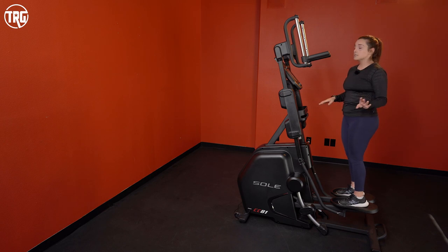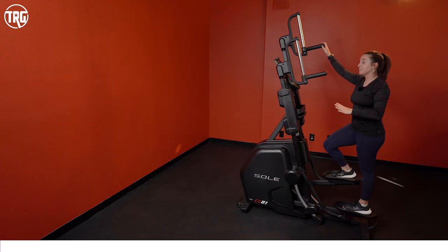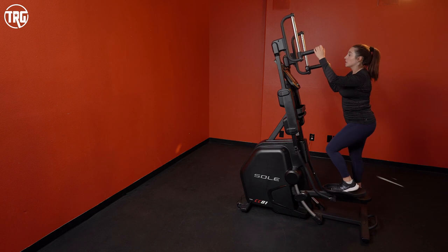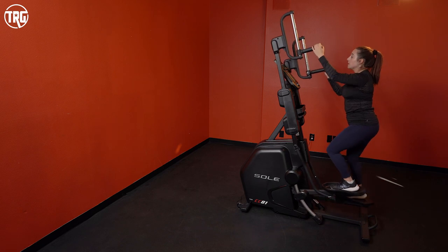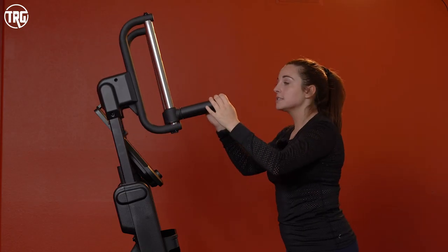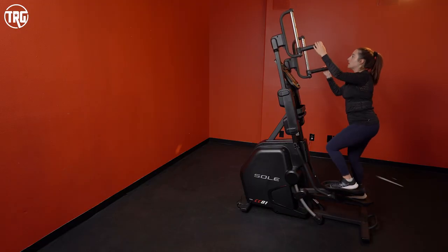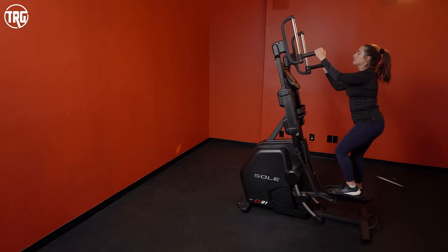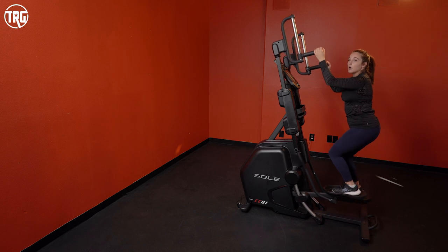The monthly subscription is definitely not required to use this machine — it just gives you extra options. Now let's go over the overall functionality of the Sol Cardio Climber. It is a climber machine, so it works your body vertically. There is a little bit of a learning curve to get the hang of it since it's not an elliptical and doesn't have that forward momentum. As you're going, you can get a bit of side-to-side movement, but bending your legs a little more and keeping your body still is when you really get the most out of this workout.